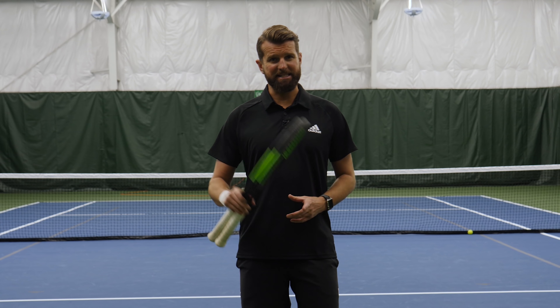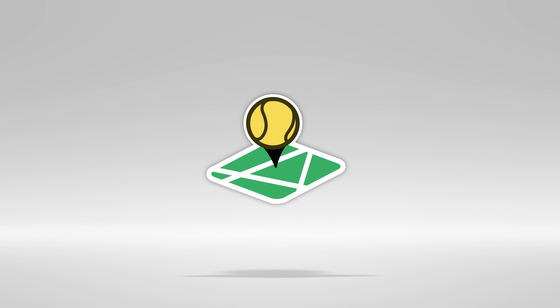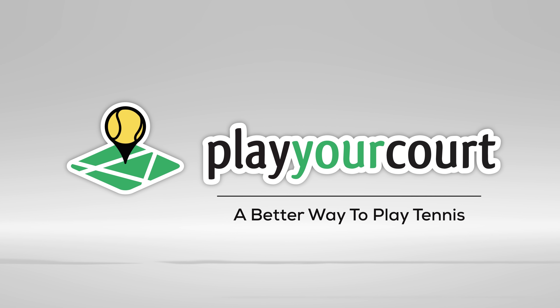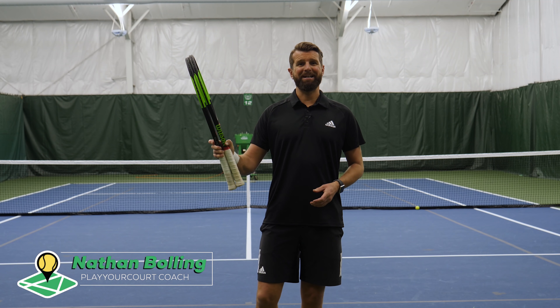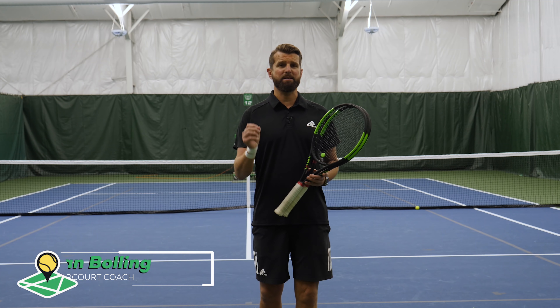Hey guys, it's Nate with PlayYourCourt.com. Today we're gonna learn Federer's forehand with one simple drill. We got a fun one today — we're gonna finally learn how to hit the Federer forehand with one simple drill.